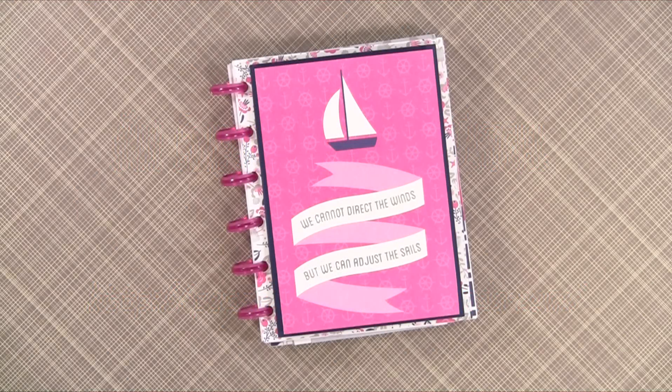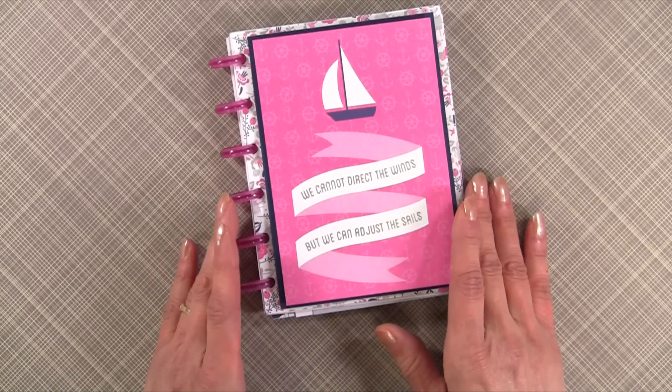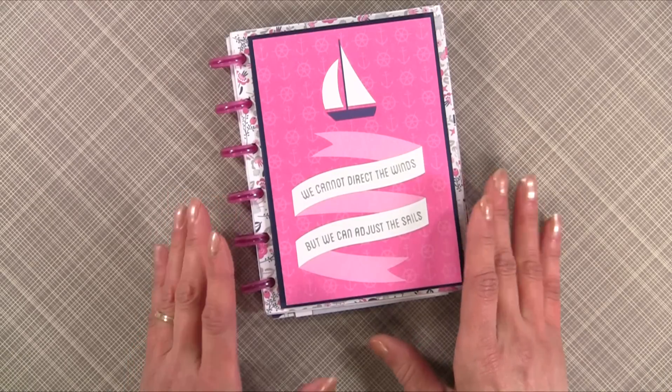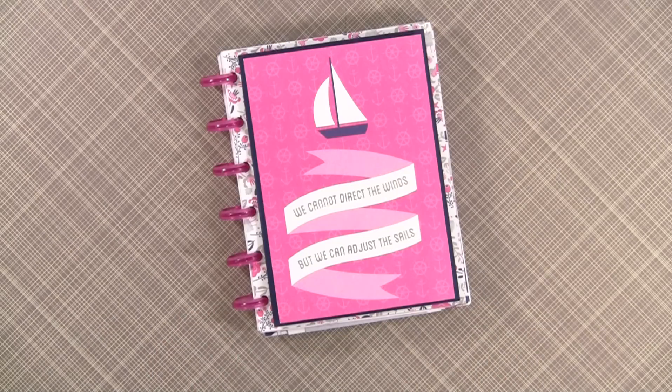You can use any size envelope to make this cute album. I'm not going to go over sizes today — I'm just going to show you the techniques, because the measurements are going to vary based on the type of envelopes that you use.